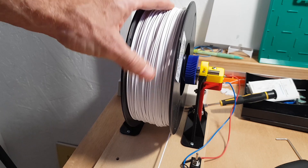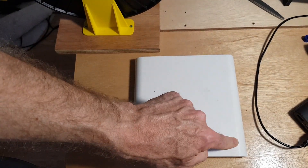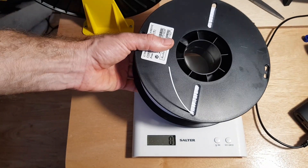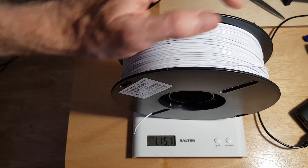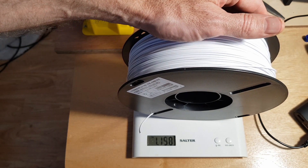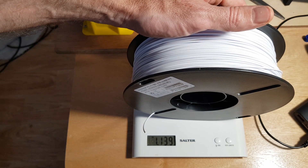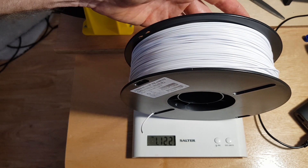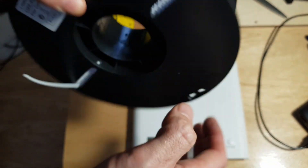It feels fairly tight and compact — it's pretty good. Let's weigh spool number two. An empty spool weighs 250 grams. This one comes in at about 1140 grams, so the filament must be about 900 grams, which is not too bad. It's pretty dense — I'm fairly happy with that.